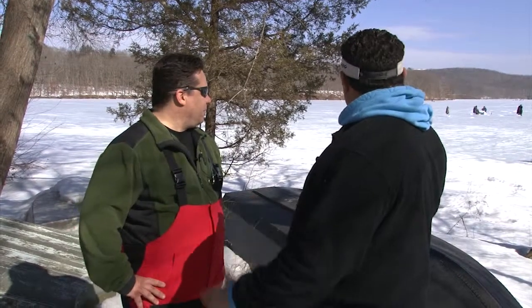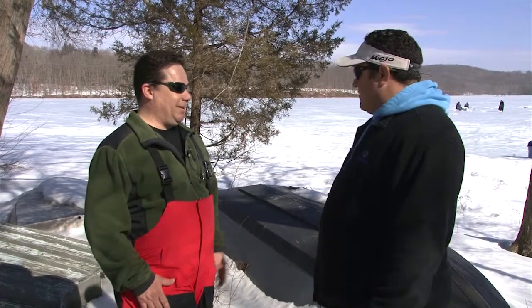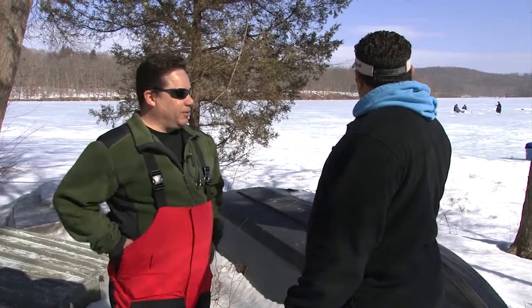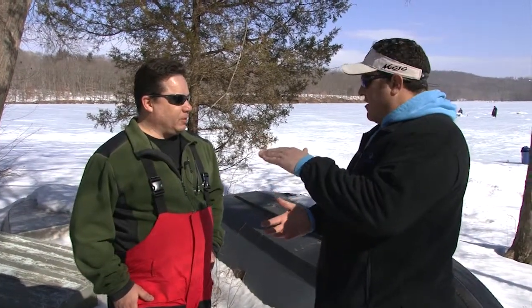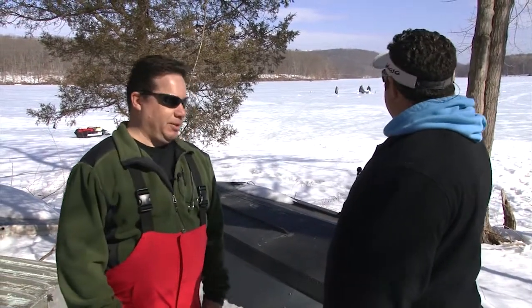Today I'm taking a break from the salt and headed to fresh water. My good friend Rob and I are going to be fishing the Muskrat Reservoir for yellow perch and hopefully some trout. The ice is over a foot thick — 16 to 18 inches in some places — completely safe. We've got great weather today so we're not going to freeze, and there's action out there.